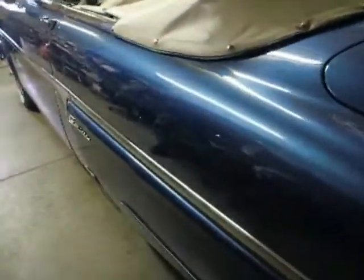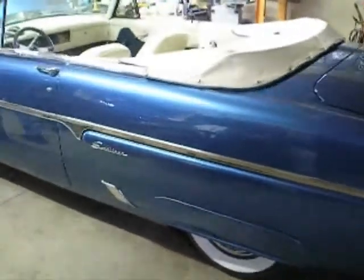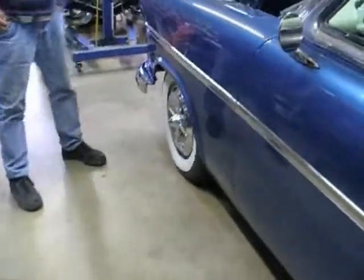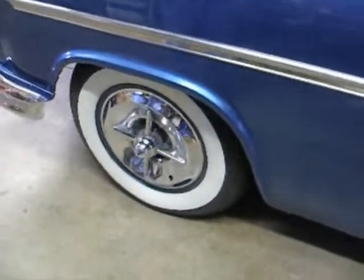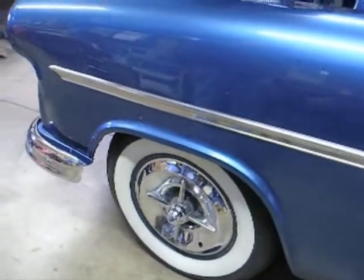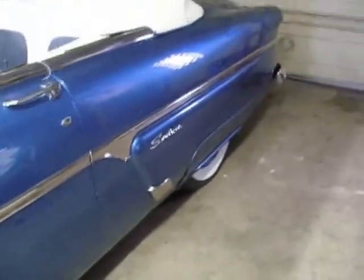I put the fender skirts on but they wouldn't go on at first because the point from the hubcaps sticks out too far. So I took the hubcaps off, took this off the back, and took the spinners off, and then I could get the fender skirts on. The hubcaps are on there but the spinners are not on.